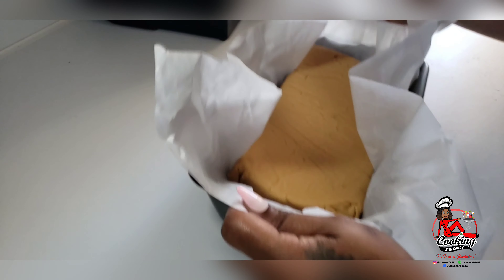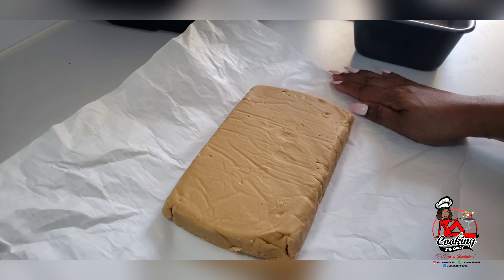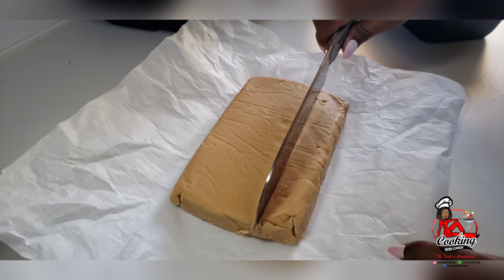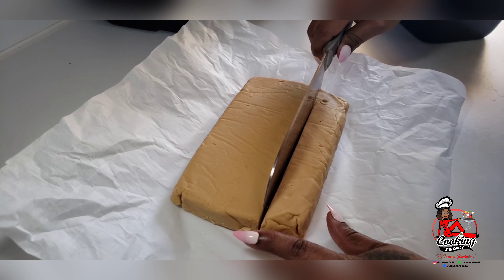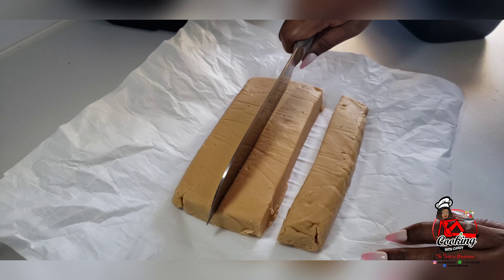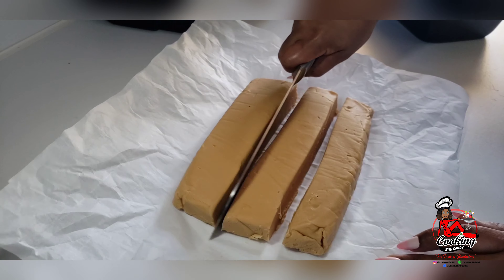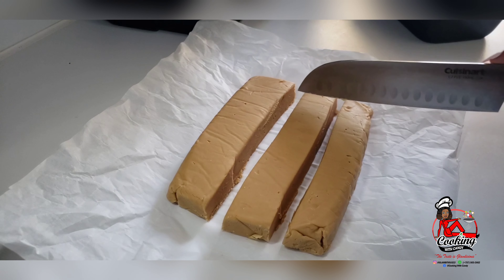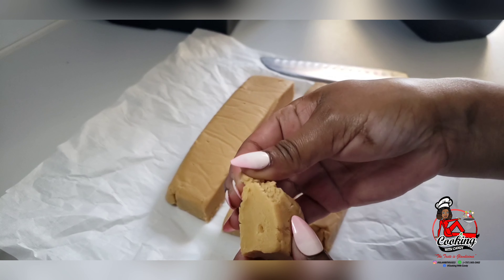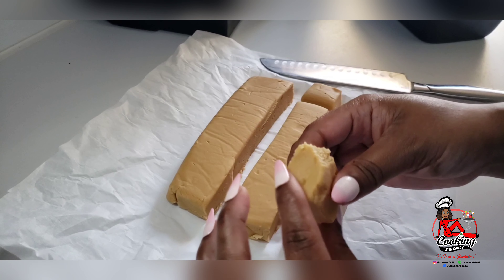Now I'm gonna go ahead and remove the fudge from the pan — did you see how nice that came out with no problem? It just lifted right out because the parchment paper was under there. Now I'm gonna cut it so you guys can see how soft that is — look how my knife just glides through there. This is so delicious, so milky and soft. This is not the hard fudge; this is a very soft fudge. If you want a harder texture, you just have to add more sugar. I did not want an overly sweet fudge so I used less sugar, but you can use more sugar in yours.